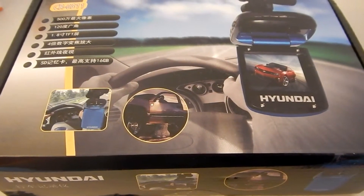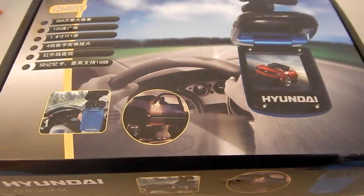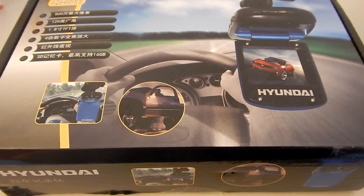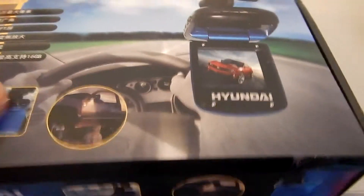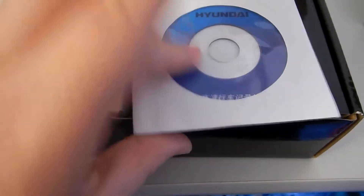This is a Hyundai dash cam, or vehicle black box. It's got a 120-degree wide angle lens, a 1.8-inch LCD, and four LED night vision lights. We're going to open this up and see what it has to offer. We've got our instructions, a disc, and probably also an instruction manual.